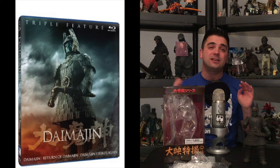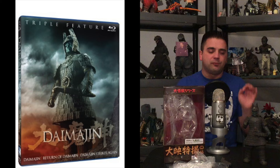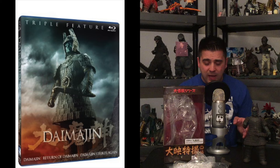If you guys have not seen the Daimajin trilogy yet, you gotta check it out. You could pick up the Blu-ray off Amazon right now — at the time of recording it is out of stock, but for about 15 bucks give or take with shipping, you could get the whole trilogy. The first film came out in 1966 and we just celebrated its 50th anniversary on April 17th.